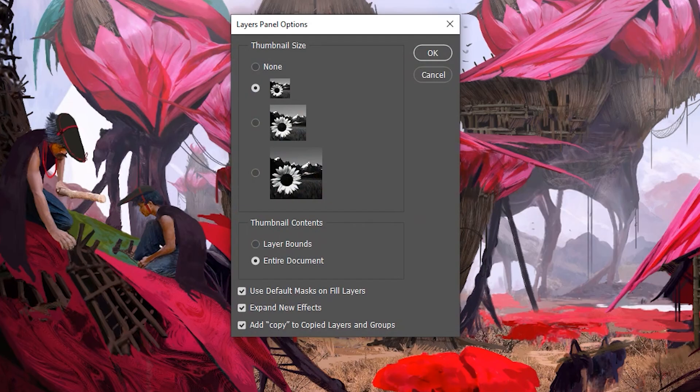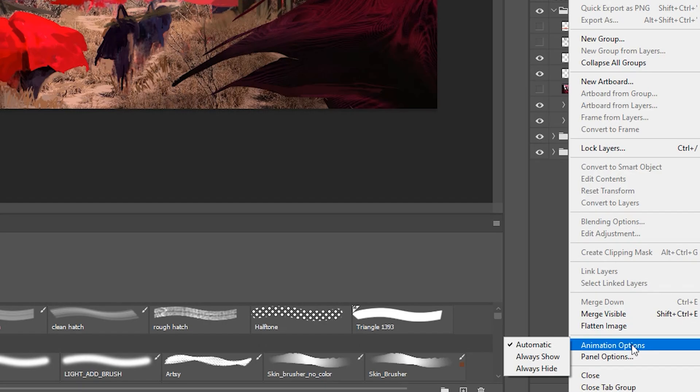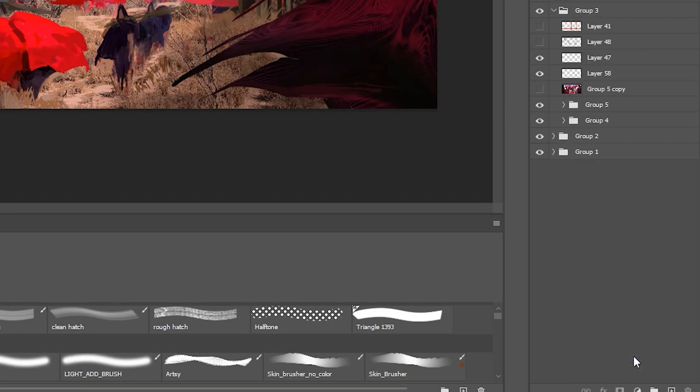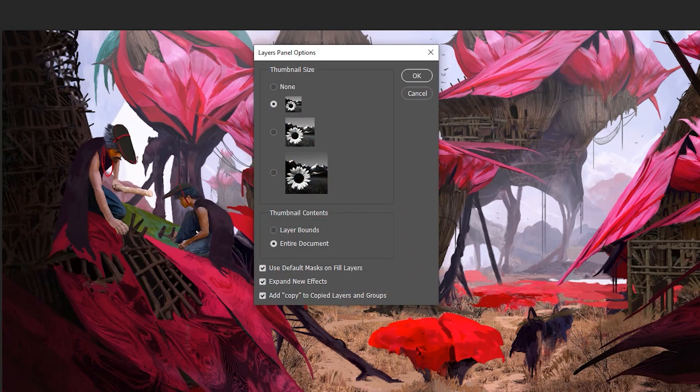We should also talk about layer management. In my opinion, there are three essentials to good layer management. Number one is to increase the layer icon size of your layers, so whenever you work on something super small, you still see it immediately in your layer panel. For this, you go to the layers, click the right bars in the upper corner, and make sure to enable the layer bound options under the panel options. I would also recommend playing with the thumbnail size to see what you actually prefer.